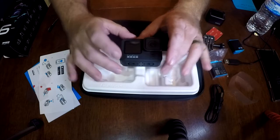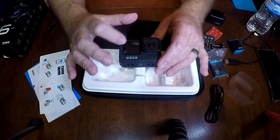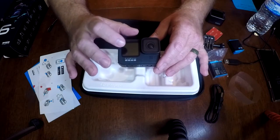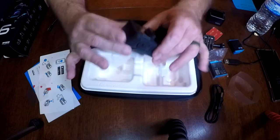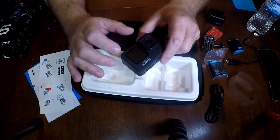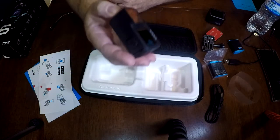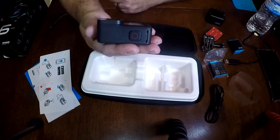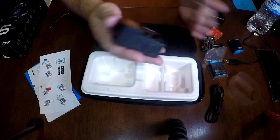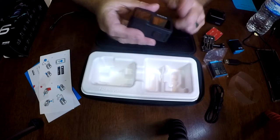One thing I noticed: this front screen isn't just like the old GoPros that told you information about what's going on — recording status, battery life, all that. It's actually a video screen. So what you're seeing on the back screen, you can see on the front screen, which is pretty cool if you're doing any type of vlog stuff where you're holding the camera and looking at yourself. Now you can see what you've got framed, so there's no cutting pieces off or including stuff in the video that you didn't want to include.